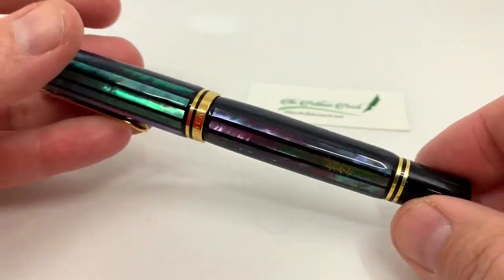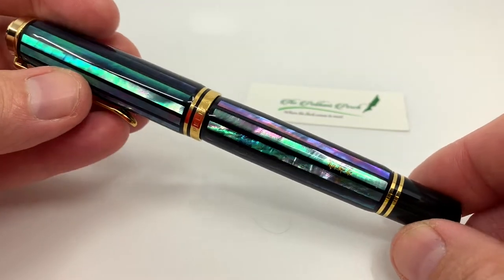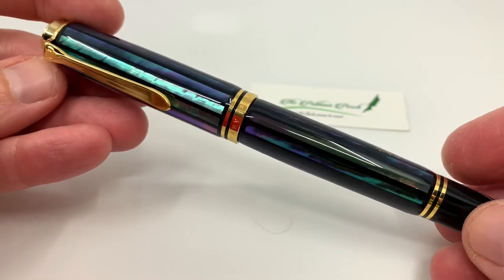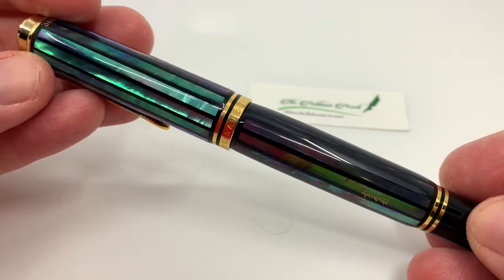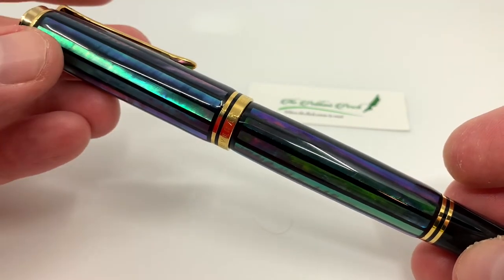I keep telling myself I don't need another Raiden pen, that the one from that year would be the last one I was going to get — and yet here I have 2016's, 2017's, 2018's, and now 2020's. So obviously I have a thing for the Raiden technique. This is one of my most favorite pens that Pelican has put out.